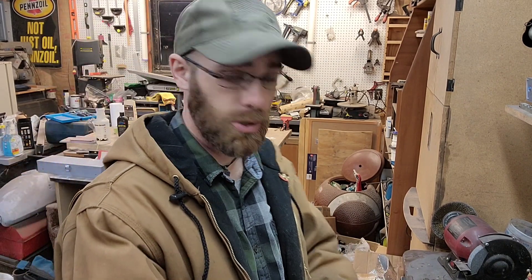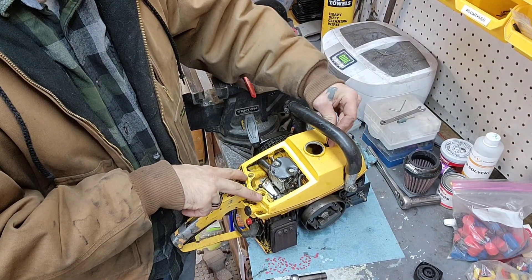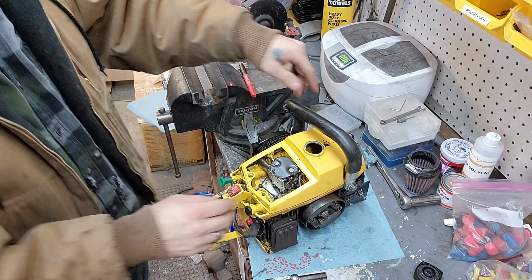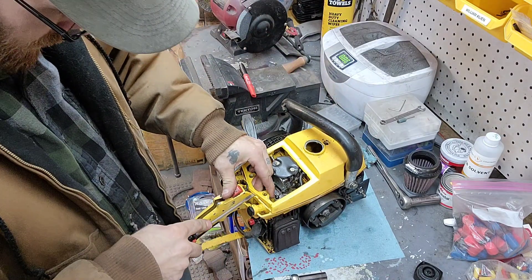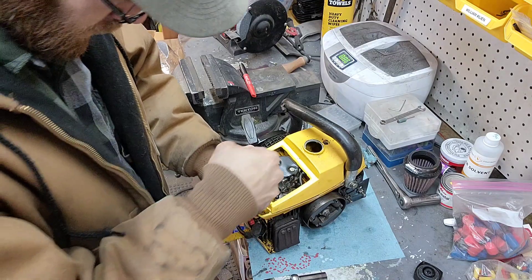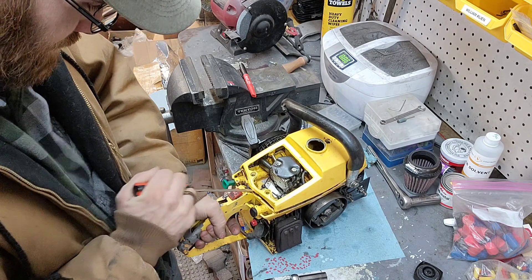So we're just gonna take the cover off and go from there, then we can put it back on and see if we can get it started. I already took the two rear screws out and loosened up the handle a little bit because it's bent. Now I just gotta pry this up real carefully — it's got a seal around the air housing so we gotta be careful getting this thing popped up. There we go.